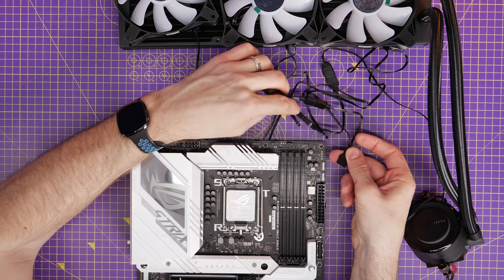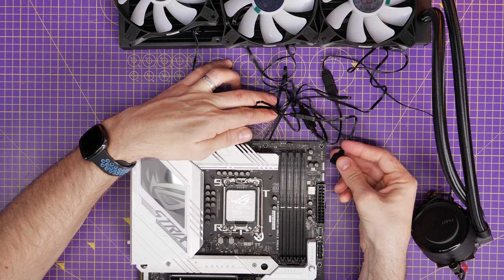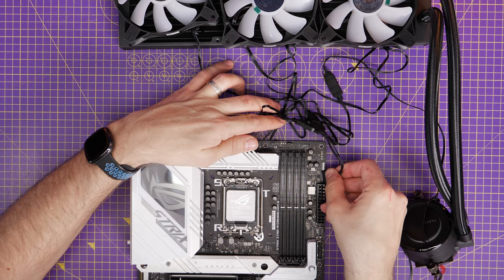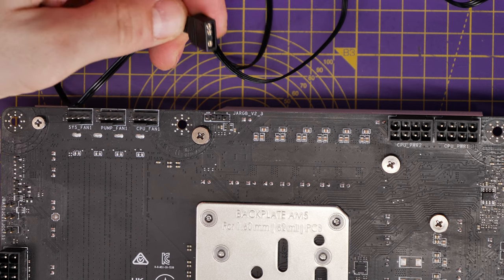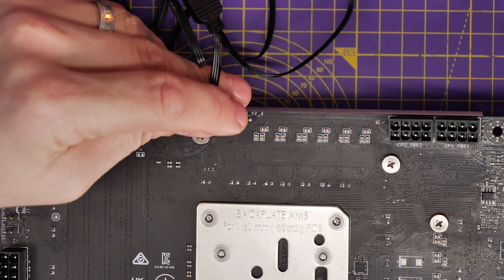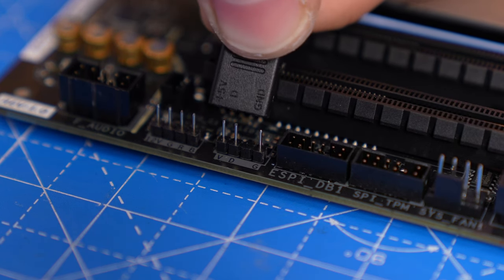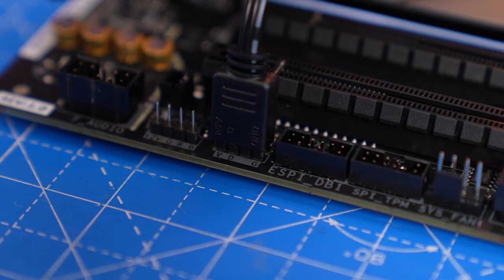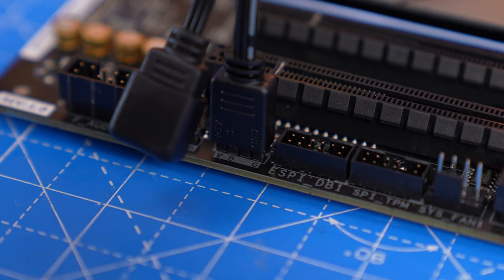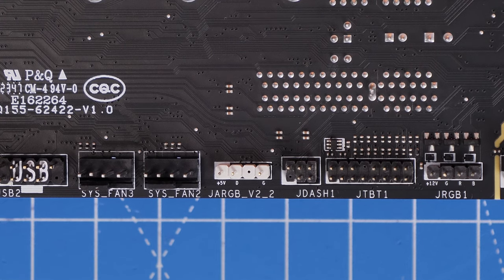JARGB is a three-pin connection and you'll find it somewhere on your motherboard. On the Strix motherboard it's on the top right; on the MSI Project Zero motherboard there's one at the rear near the CPU fan connection; and on a Gigabyte board it's marked VDG. Don't try to use the four-pin one — make sure you're using the three-pin. This allows you to control the RGB lighting from your motherboard software so you can control the fan and pump RGB from there as a group.